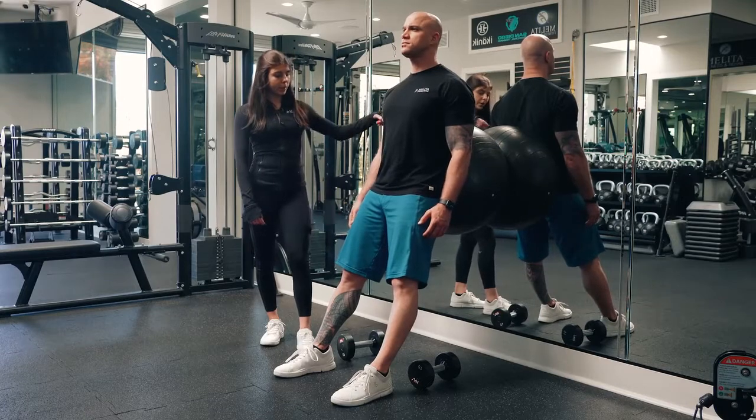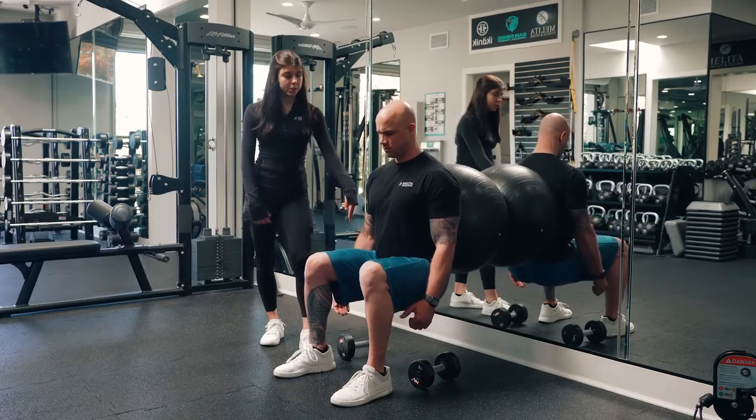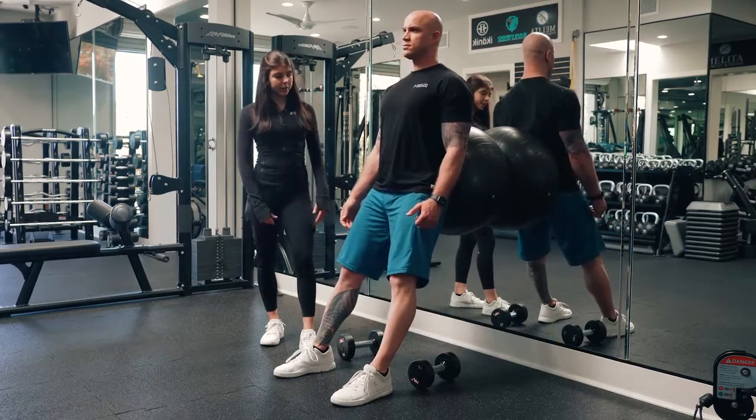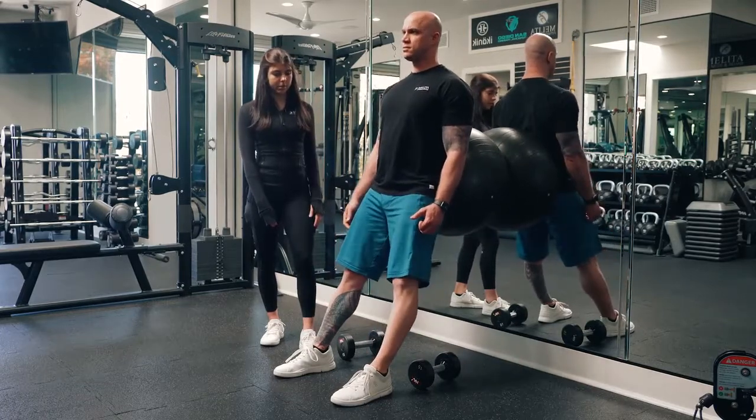Go ahead and squat down, lean back into the ball, keeping those hips driving straight towards the ground and making sure they don't tuck underneath the ball. You're going to lower and that ball is going to slide up to your mid-back, then drive through those heels to come on up.